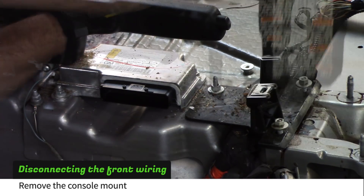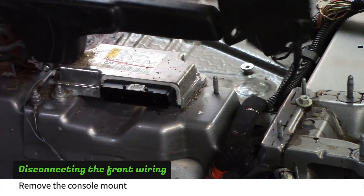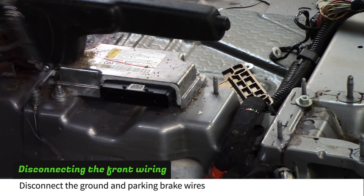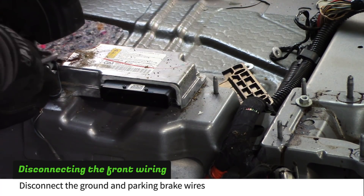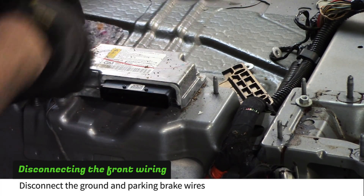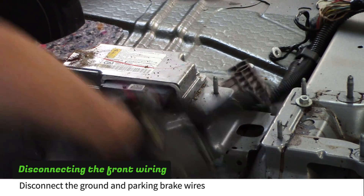Use a 10mm socket to remove the console mount. Use the same 10mm socket to remove the ground near the parking brake. Disconnect the parking brake sensor plug by using a knife or a small screwdriver. Free the wiring harness from the crossover.